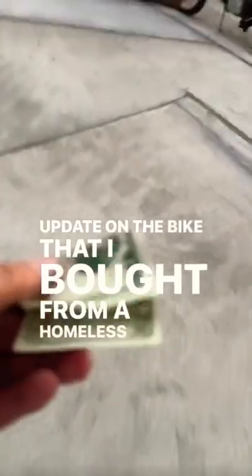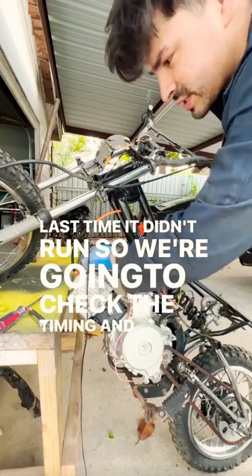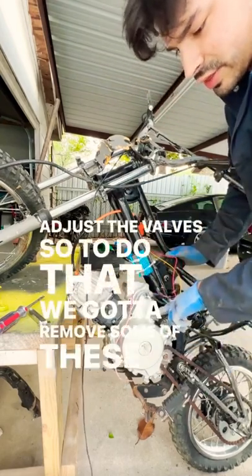Update on the bike that I bought from a homeless man for twenty dollars. Last time it didn't run, so we're gonna check the timing and adjust the valves. To do that we gotta remove some of these covers.